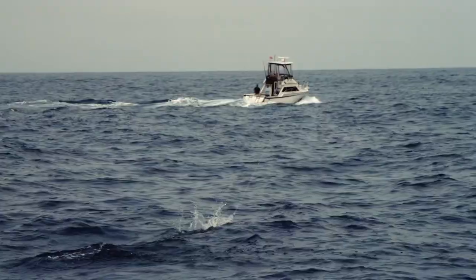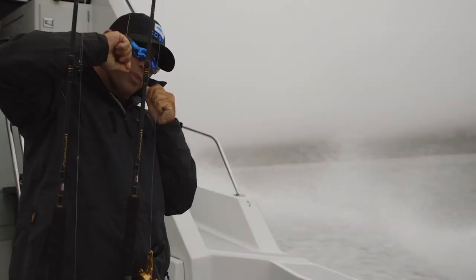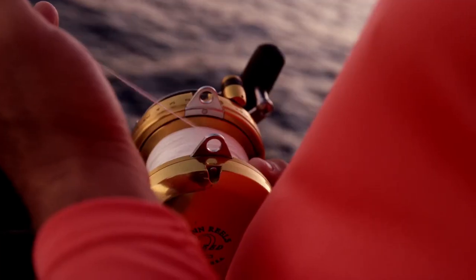Hey guys! In today's video, I'll be reviewing the Top 8 Best Spinning Rod and Reel Combos. I made this list based on my personal opinion, and I tried to rank them based on their quality, durability, customer reviews, and more.